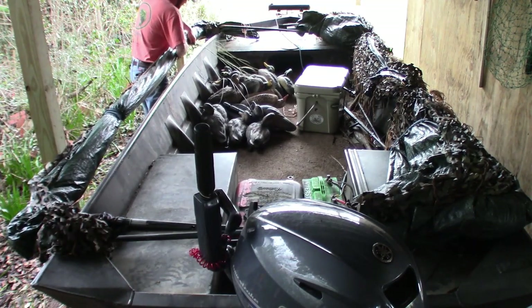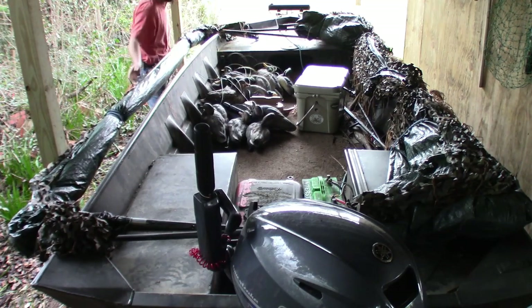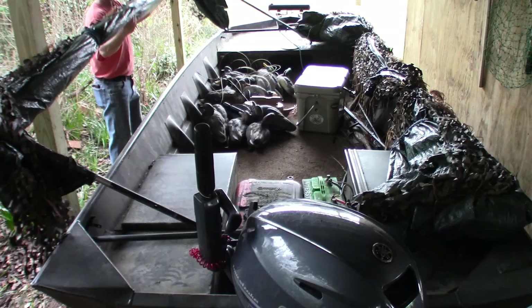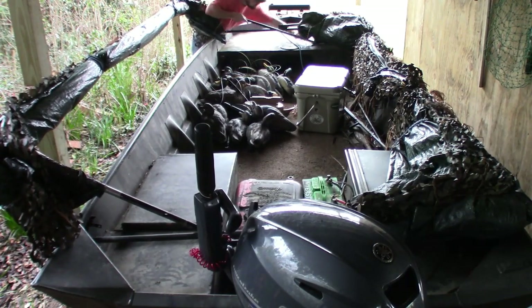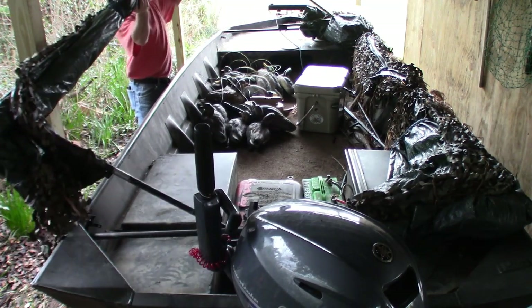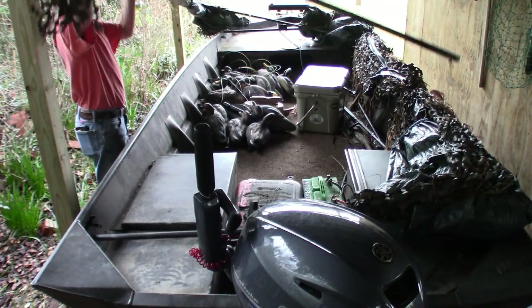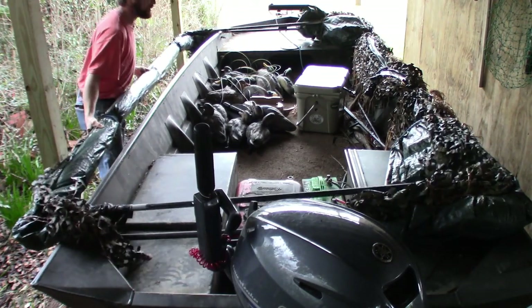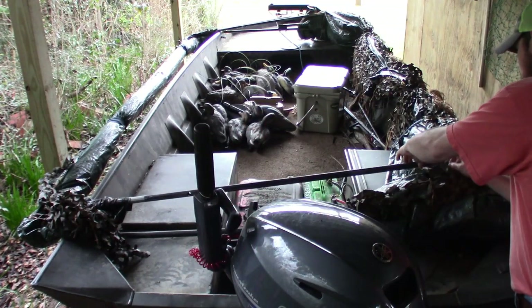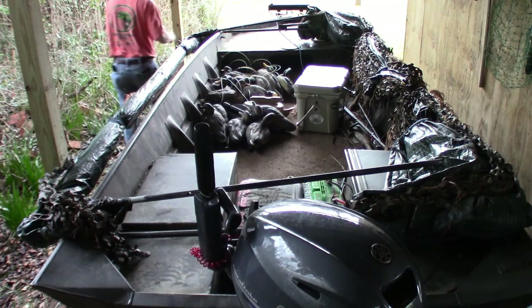Still got decoys hung up. Getting hung on something — probably be a lot easier if I had somebody to help me, hold the other end. The whole thing is getting hung up. Still doing exactly what it wants — still taking it on and off without too much trouble.